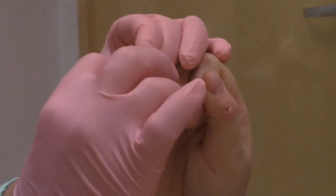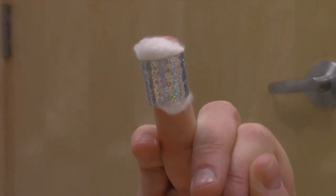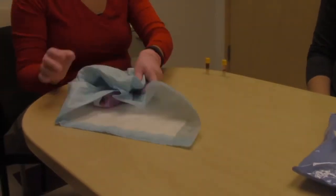When you are done collecting the sample, clean the fingertip, then place the cotton ball and band-aid on the finger. You can throw all of the supplies from the finger poke in the regular trash.